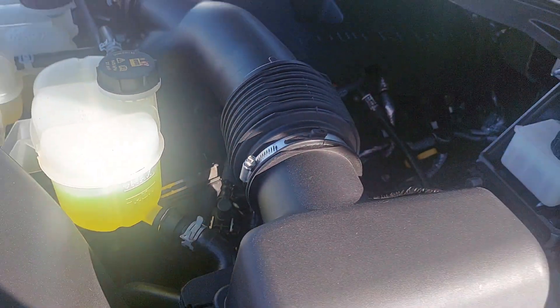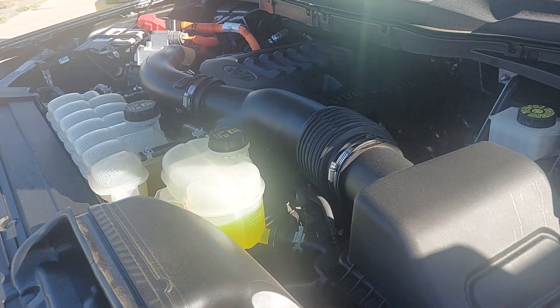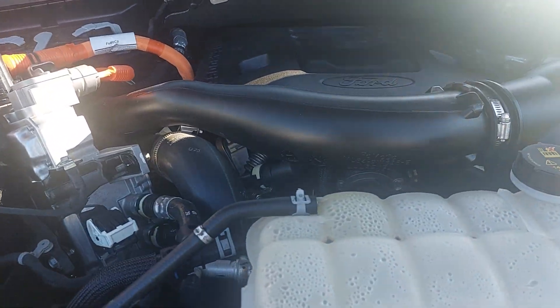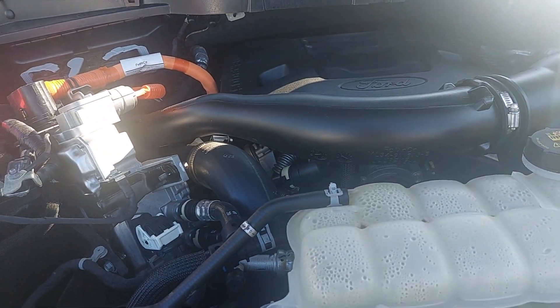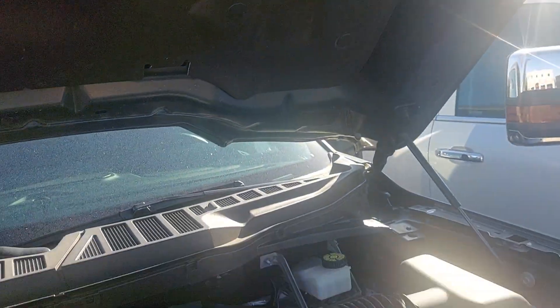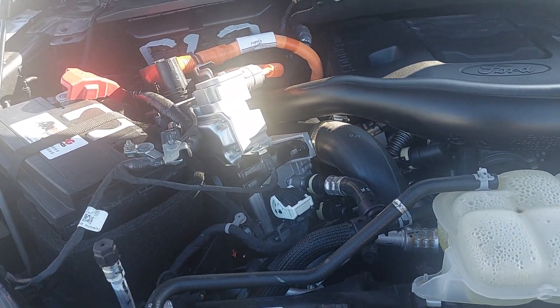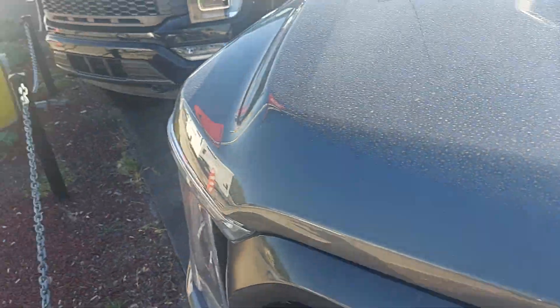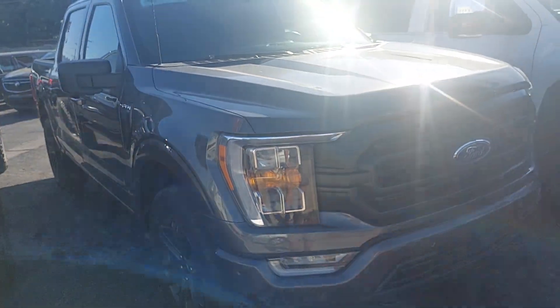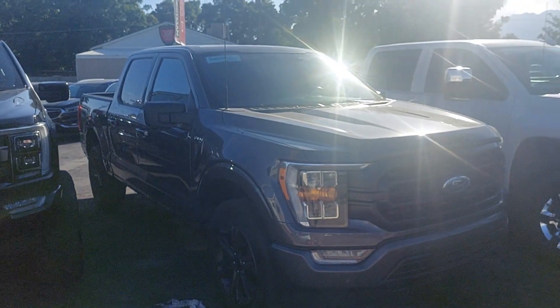That being said, this looks brand new — probably because it is. It's a 2022, so not a big surprise. That being said, it's still wise. If you are mechanically inclined, then we can go into more details, but for the purposes of this video we'll keep things pretty user-friendly. Suffice to say, when you pop the hood of an engine bay, this is exactly what you want to see. This looks awesome. So if you have any more questions or there's anything more specific that you do want to see, don't hesitate to reach out. I'm happy to show you anything on here. But for now, this is your new F-150.